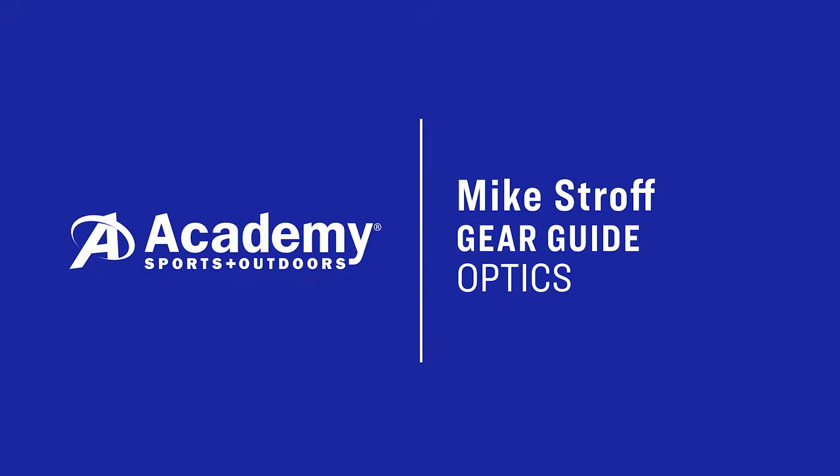Hey, I'm Mike Straub from Savage Outdoors. Getting close to hunting season. One thing that I get asked a lot is: what binoculars are you using, what range finder, what rifle scopes — why do you choose what you choose?